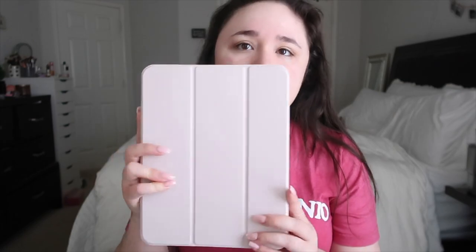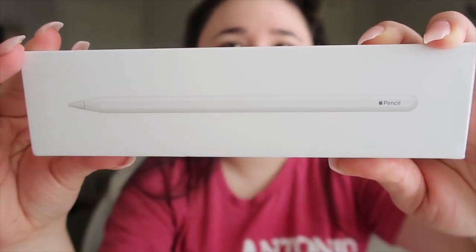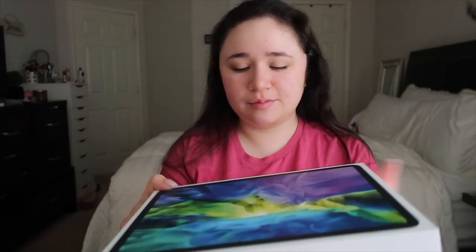The accessories I got from Amazon include an iPad case — it's like the ones I had before, a new one that's super cute, light pink, kind of matches my phone, and I will link it below. I also got a screen protector that has a paper-like feel so I can write on it more easily and have better grip. And of course I showed the Apple Pencil unboxing earlier — that's the second generation. Now we're gonna open the iPad!